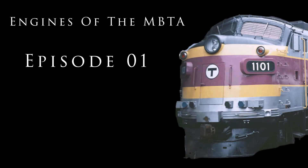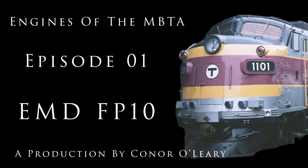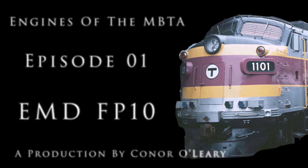Hello everyone, Connor from Connor on the Rails here, and today we are doing another series that won't die out like SteamTalk did. This one will be a bit more relevant. Today is the launch of the Engines on the MBTA series, and starting us off is the MBTA's outlier of the bunch, the EMD FP10.